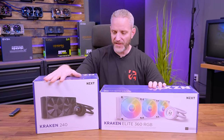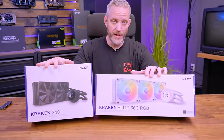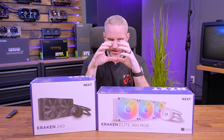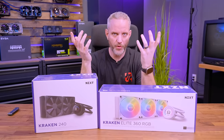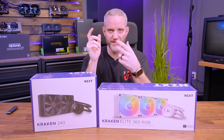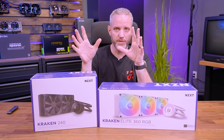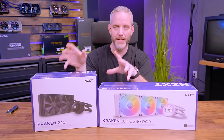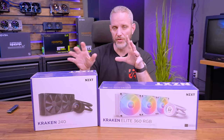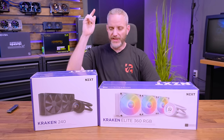Both the basic model and the Elite model now have LCD screens on them, which is nice because the pump has a nice surface area to utilize. You can customize the screen to show various temperatures or voltages, and you can use NZXT CAM to not only control the pump, the lighting, and the fan controls, but also to control what shows on that screen.